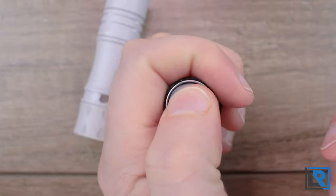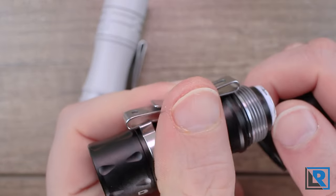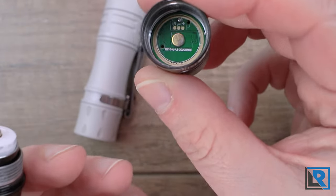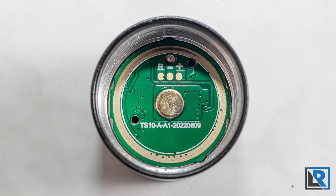Internally you've got a spring on the tail end. The threads are square-cut and were nicely lubricated, and that's what the inside of the head looks like as well. You've got programming pins in there which are exposed — wonderful. We'll talk more about that in a bit.